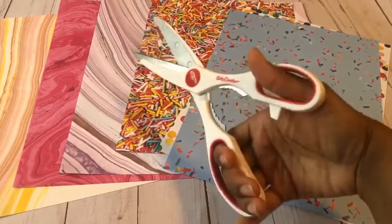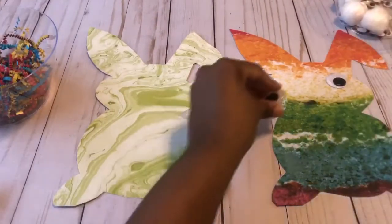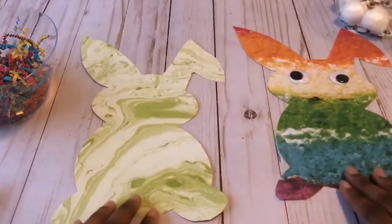Now you will need to cut out the shape of your bunny — I found free outlines on Pinterest. Once you have your bunnies cut out, be creative and decorate it as much as you want.